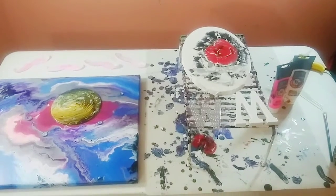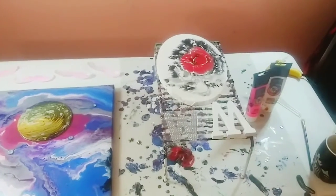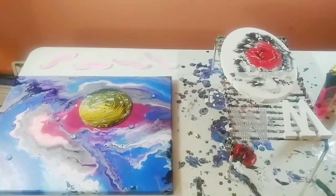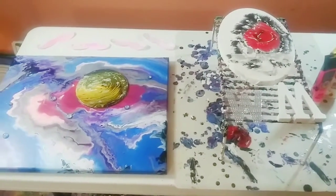Hey guys, welcome back to my channel. It's Marisa. How is everyone today? So today we are going to be putting on the embellishments to my old two Markiplier paintings. I have something really funny to tell you in a minute.